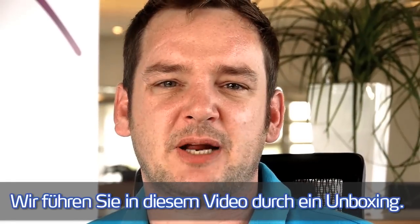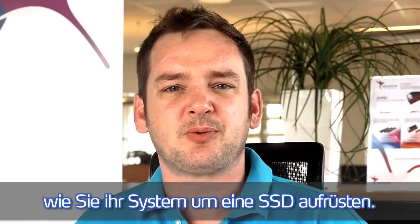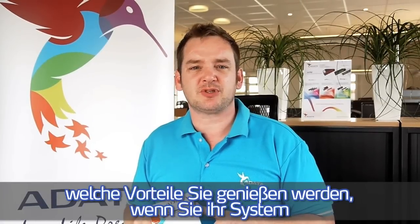We will walk you through an unboxing of the product. After that, we will show you in some easy steps how to upgrade your system from the hard disk drive to an SSD. At the end, we will also run some benchmarks to demonstrate what you get when you upgrade from the hard disk drive to the ADATA S511 SSD.